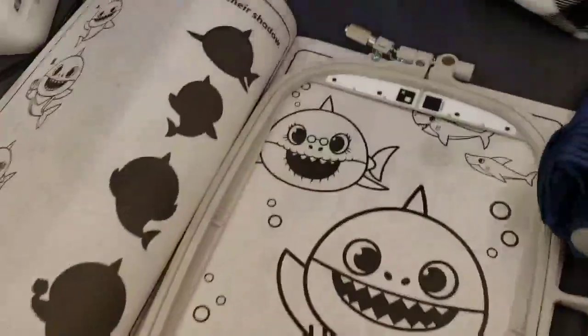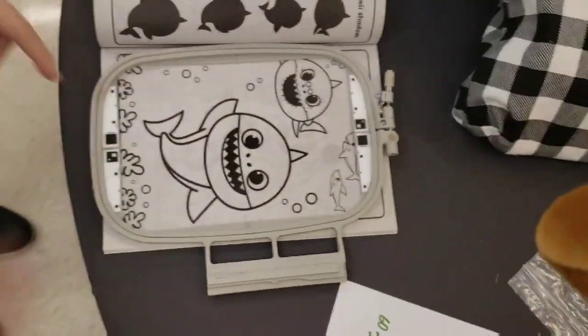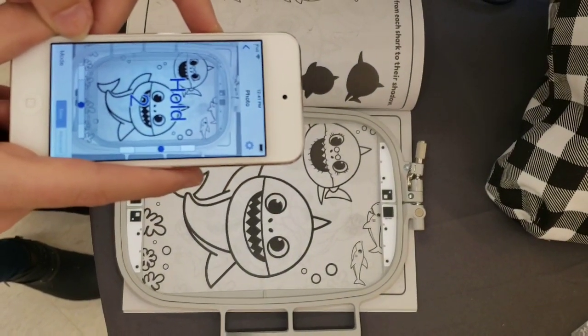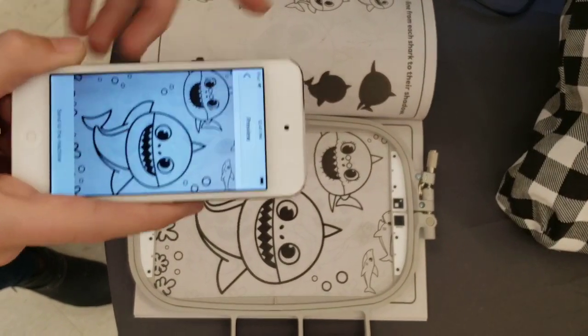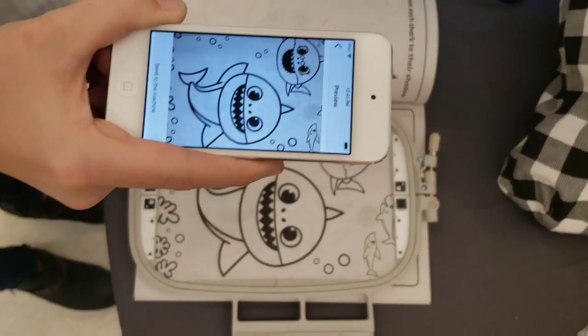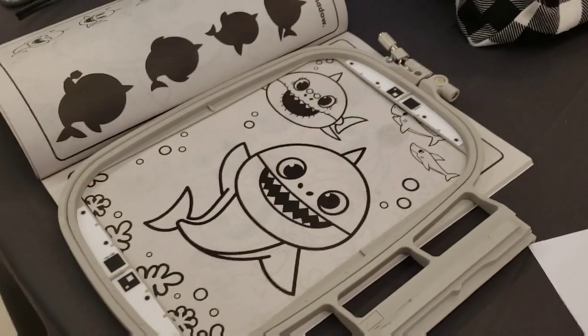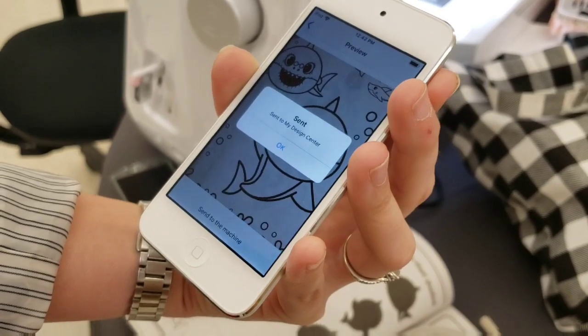It's going to access my camera and tells me to hold my iPod over my hoop. We have these very important hoops with registration marks — you never want to hurt them. You put the picture you want to digitize in the hoop, hold it over, and now it has accepted my picture. We have Baby Shark, Baby Shark, and Grandma Shark! I'm going to send it over to the machine.